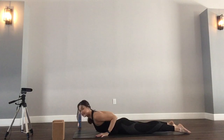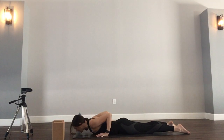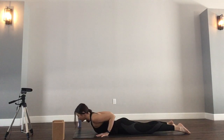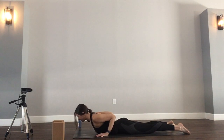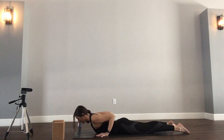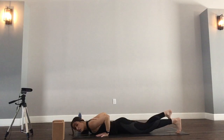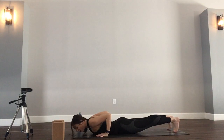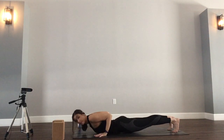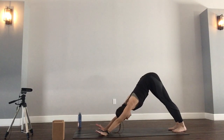Let's try a few cobras together. Inhale, heart forward and up — this isn't just about height but also length. Exhale, lower. Two more like that. Inhale up, exhale down. Last one.